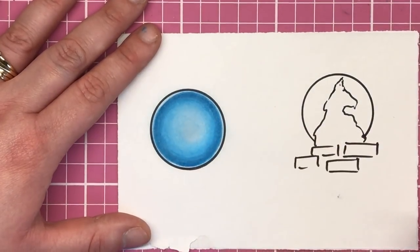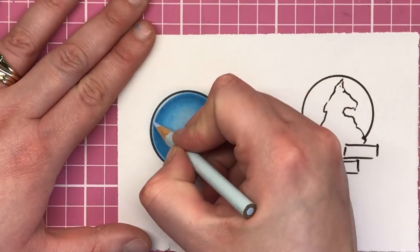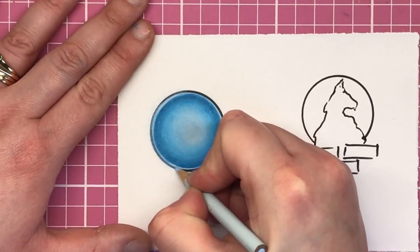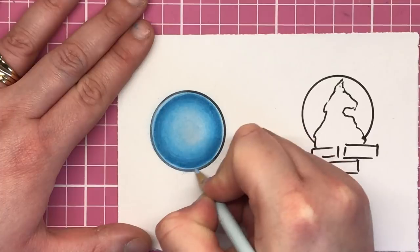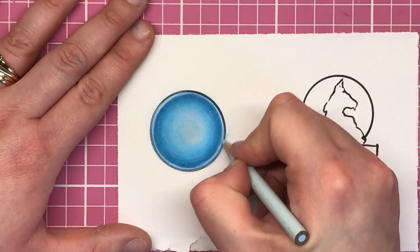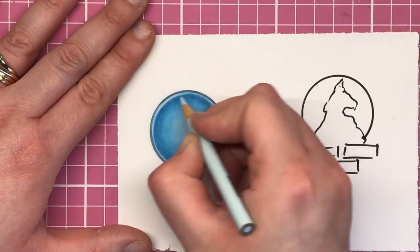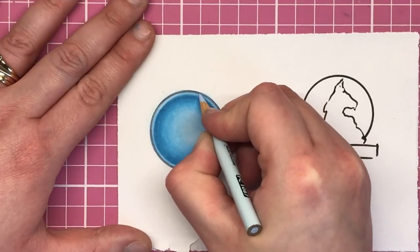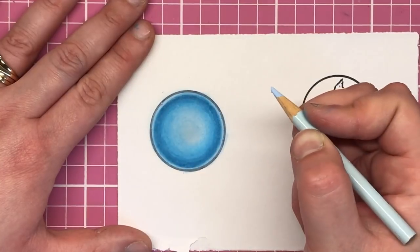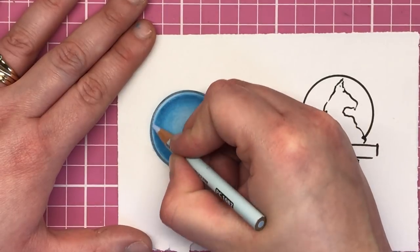Once you have it blended to your liking, go in with your lightest colour — in my case the powder blue — and fill in that 2mm gap that we left at the start. Also go straight over your black line like we did in the bauble tutorial. Our highlight is staying in the middle rather than to one side. Using quite hard pressure, you should end up with a really fuzzy outline of that darkest blue, so it doesn't look so harsh because we've coloured in that 2mm gap.